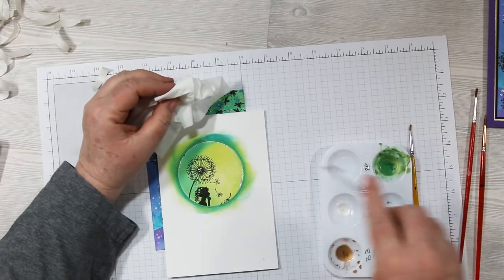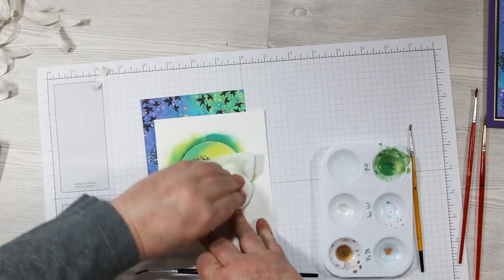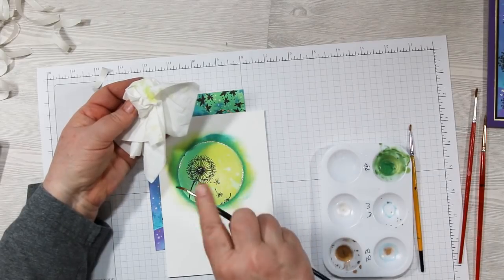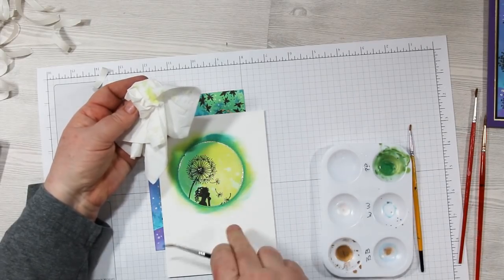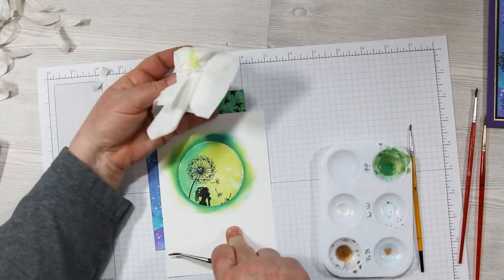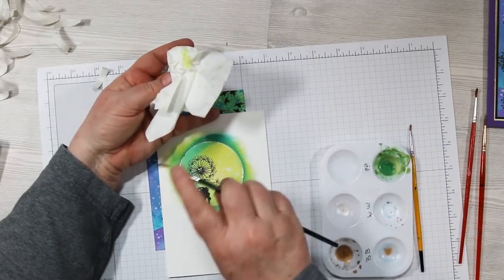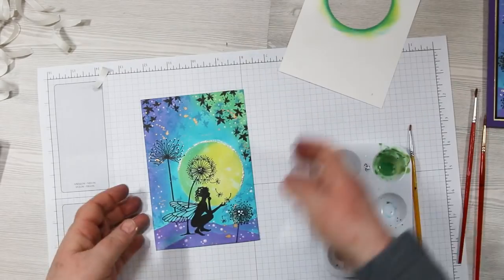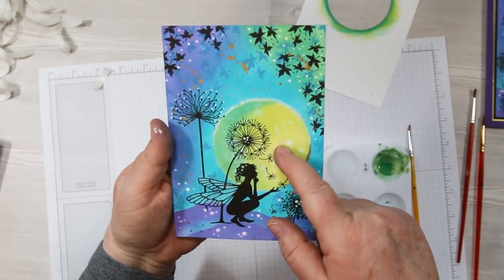The last artsy thing: I splatter some clear water onto the moon with the reverse mask in place, then pick it up with a tissue which also picks up some of the ink, giving it that mottled, cratery-looking moon that we love in artwork. I did just a little bit and it turned out very cool — isn't that nice!